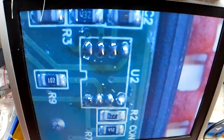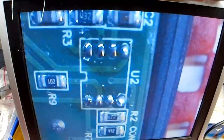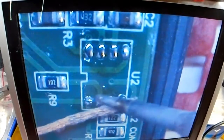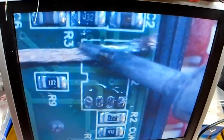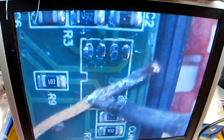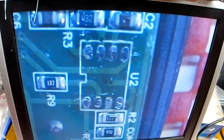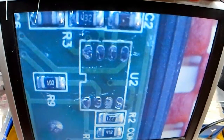Now get a bit of solder wick and I'll just clean up this area and get rid of the residual old solder. I'm going to give that a little clean with cotton buds and isopropanol alcohol.